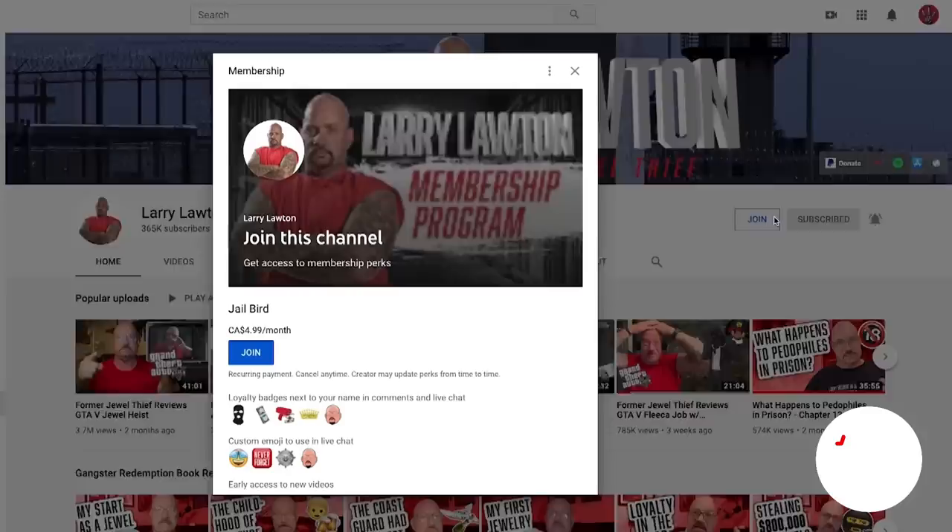Hey everybody, Larry Lawton here. Do I have a good video for you today? We're back with The Cookin' Show and you guys know I love that. I'm gonna do a little bit of a twist on pasta, a different way, without a microwave. Before I get started, please check me out on YouTube member programs, Patreon, Discord. Please check the book out — Gangster Redemption.